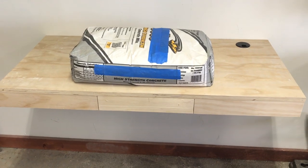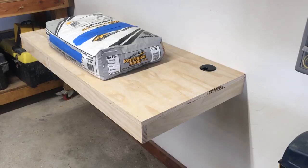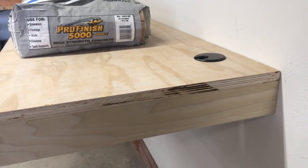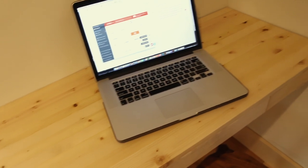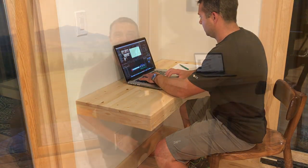Here's the prototype I made of the desk, which is basically identical to the desk built in this video. It holds an 80-pound bag of concrete with minimal sagging — far more weight than I'll ever use a computer desk for. And that's all there was to it. Here are a couple shots of the finished desk. Thanks so much for tuning in — I hope you enjoyed today's episode and I hope it inspires you to get out there and build something in your garage.